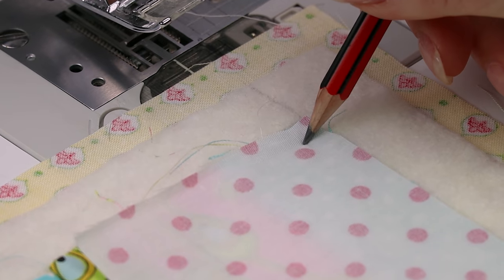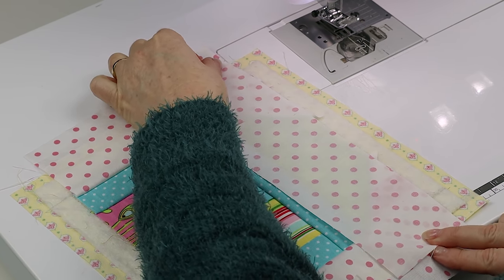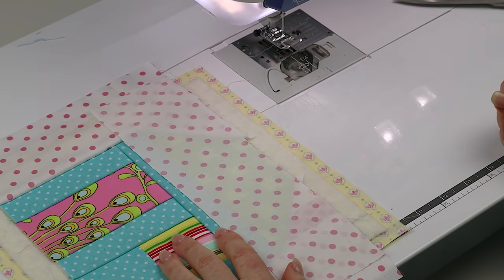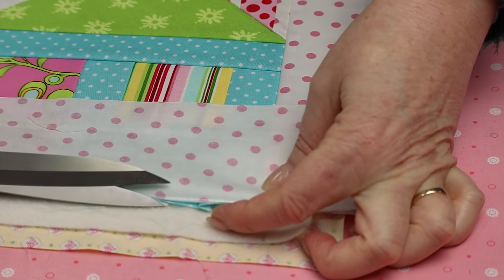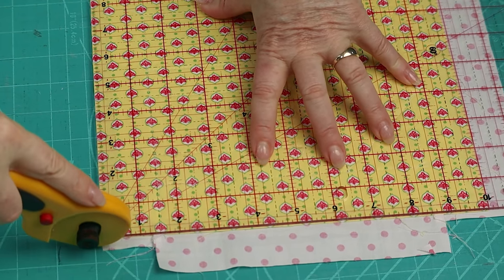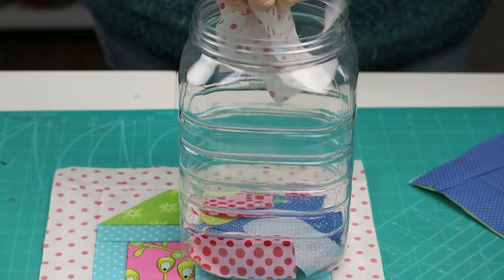Do the same to the other side. Now sew the final top and bottom pieces on — center this piece so you have the same amount extending over each end. Instead of making dots this time, you can sew all the way from the beginning to the end of your backing square. Repeat the process for the other side also. Press your block, and if there are any underneath shadows showing through, trim that away. Trim your block to the same size as your backing square, and don't worry if it has shrunk a little bit — we are going to trim them slightly before joining them all together.